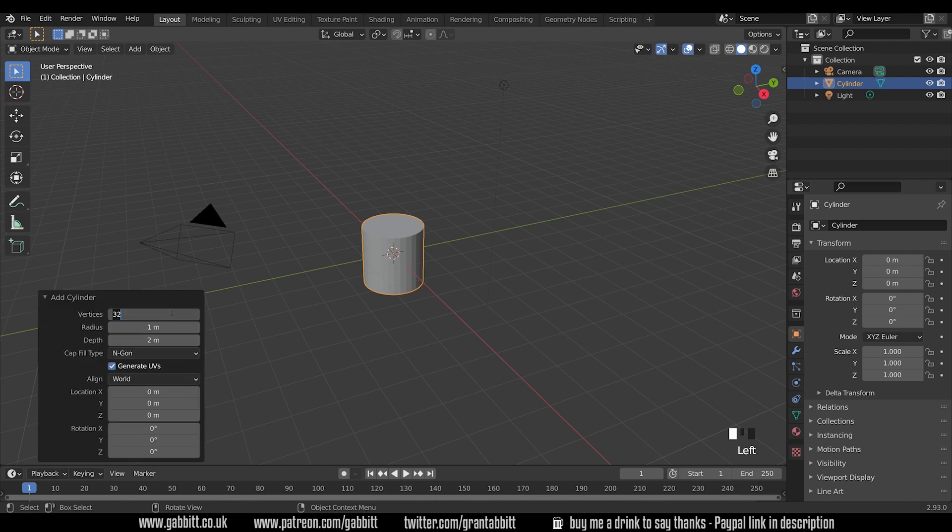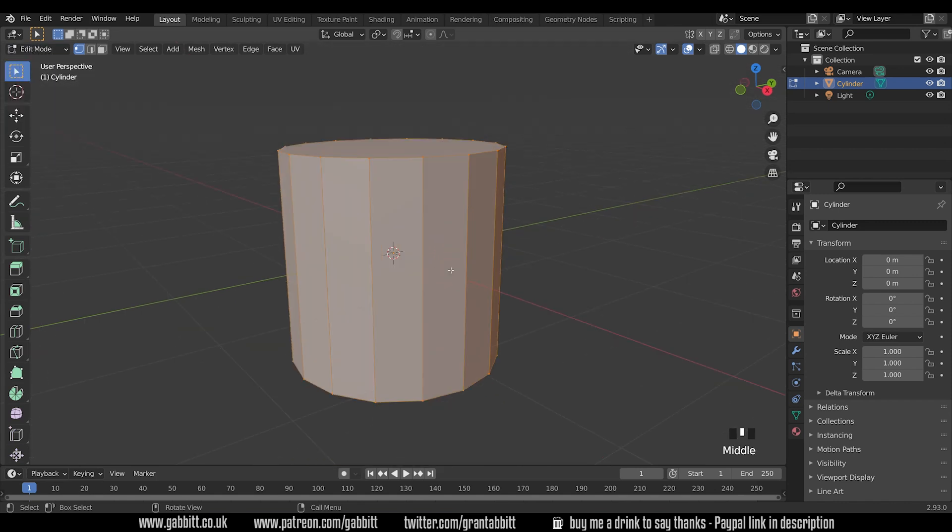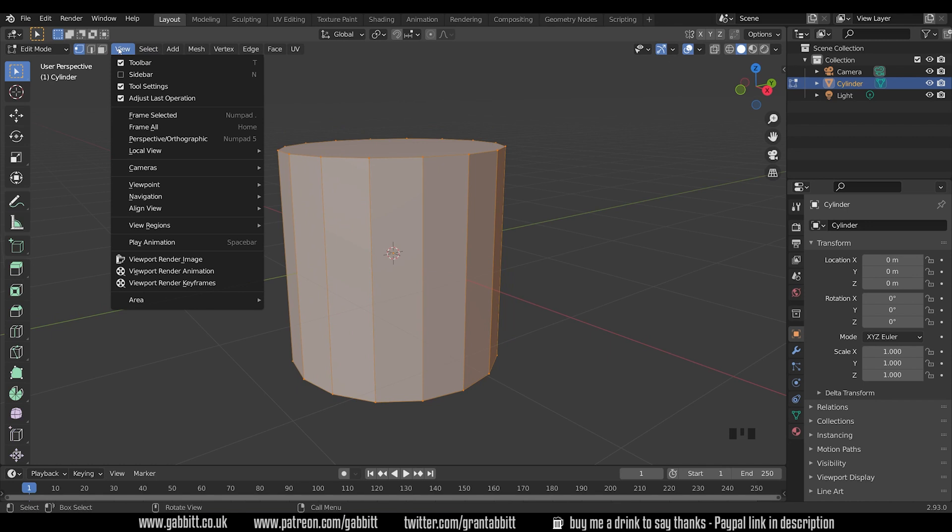Now 32 vertices is a bit too much for low poly work. I prefer 16 for my barrel. I always choose something divisible by 4 so I can cut it into quarters with mirrors if I want to. We won't actually be doing that in this case but it's helpful. As soon as I start editing I won't be able to change these parameters, so make sure you're happy with them. I'll go into edit mode with Tab, then zoom into my object with the Period key on my numpad — that command is Frame Selected.